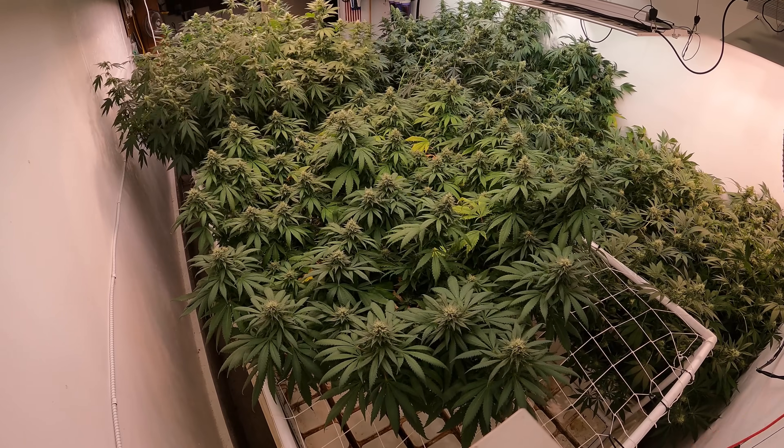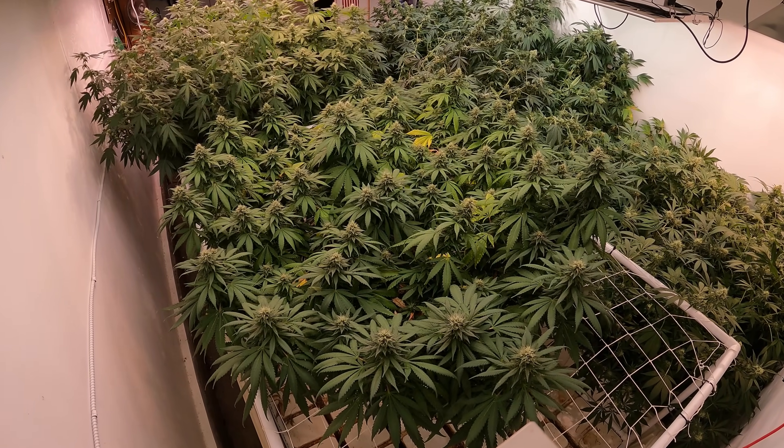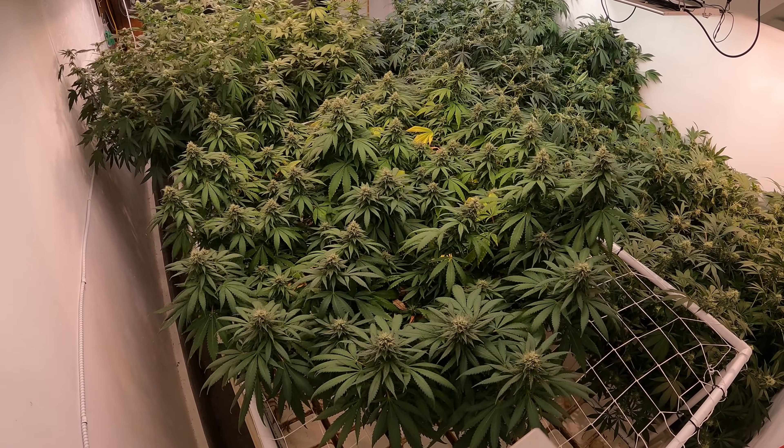Hello and what is up friends, today we're going to be taking a look at the biggest indoor plant that I have grown so far.